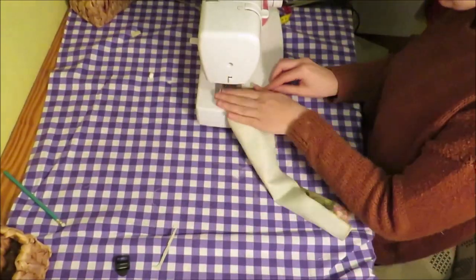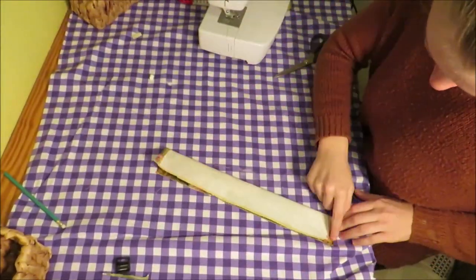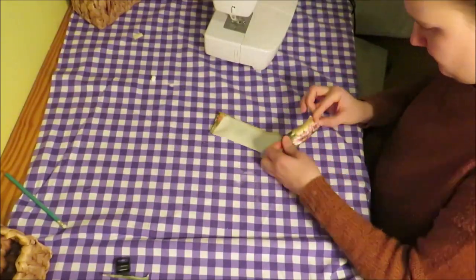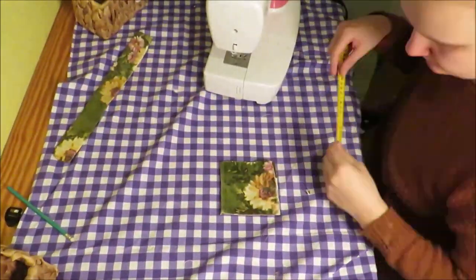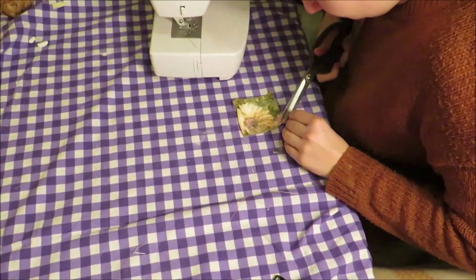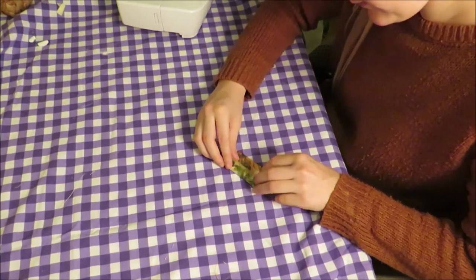Sew the two top sides over for a neat finish. Fold this double with right sides together and sew it, but leave one end open so you can turn it around. Next, cut a little square of 6 centimeters (2.4 inches). Fold and sew the edges over, then fold the two ends to the middle and fold this double. Sew this.